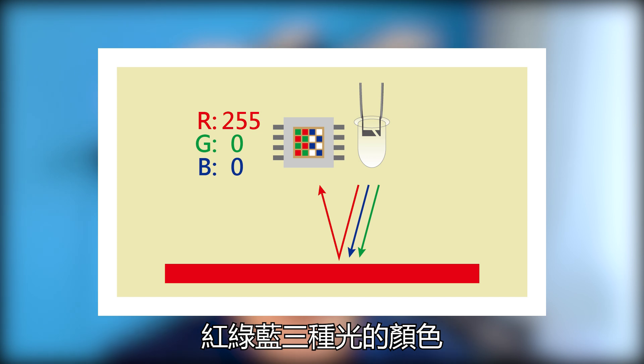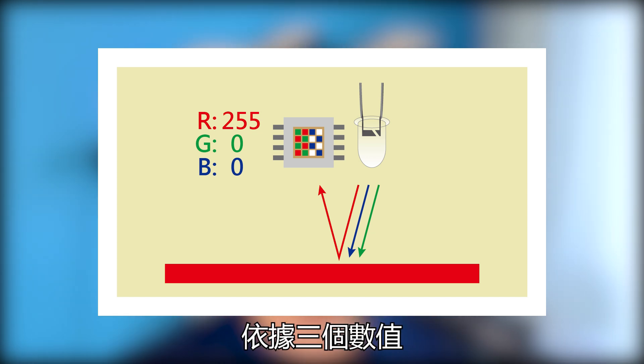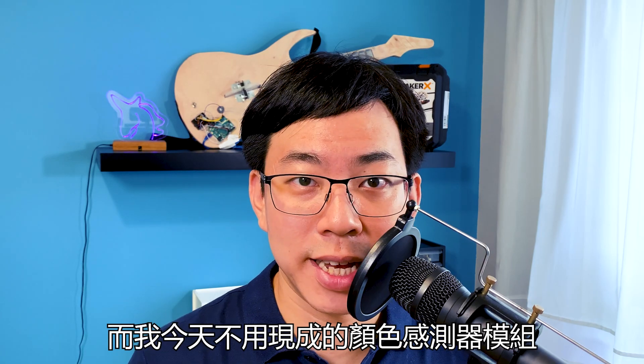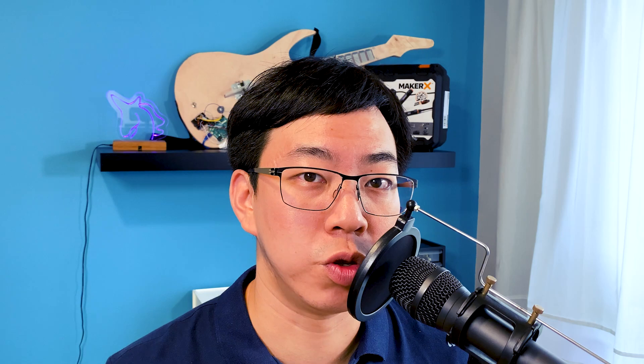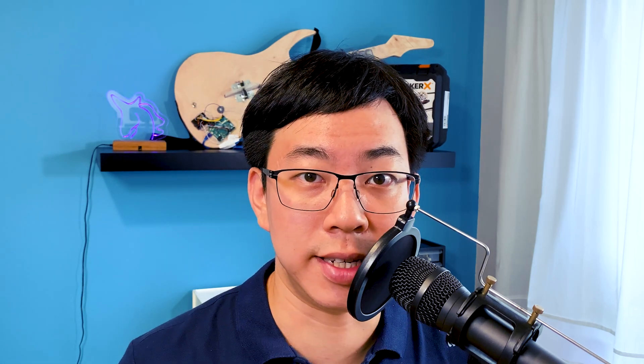將物體的顏色反射進入中間這顆晶片，晶片上有感測光線的感測器，分別感測光的三元色，也就是RGB紅綠藍三種光的顏色。經過Arduino的程式依據這三個數值來判斷物體是哪種顏色。而我今天不用現成的顏色感測模組，而是使用便宜簡單的方式來製作自己的感測器。那麼我們就開始吧。